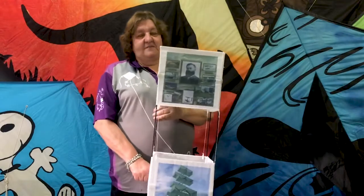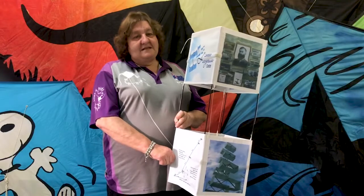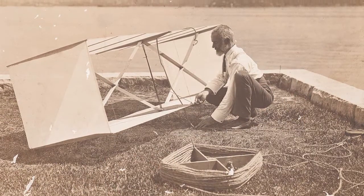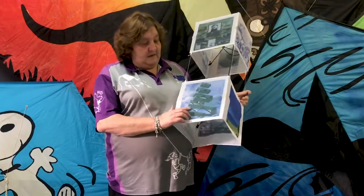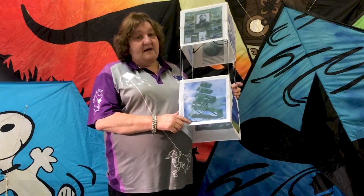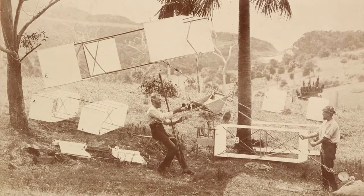The other type which is fairly well known here in Australia is the box kite. The box kite was designed and developed in Australia by Lawrence Hargrave about 115 years ago. The idea behind the box kite was to put them together — he had four of them together and they had so much power he could lift himself off the ground. The kite was tethered to a tree; he had a pulley system and his friends pulled him up into the air so he could fly with his kite.